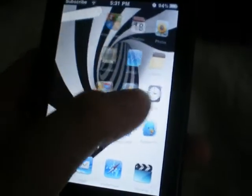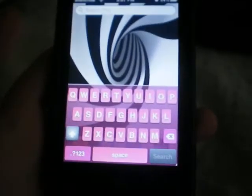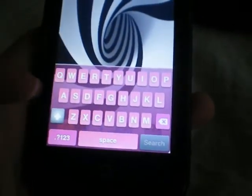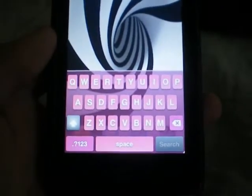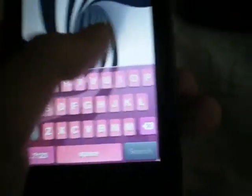I'll show you the Color Keyboard itself now. As you can see I've decided to go with the pink one — I do like the pink one, it stands out a lot more, really unique I guess, but worth downloading for you guys.